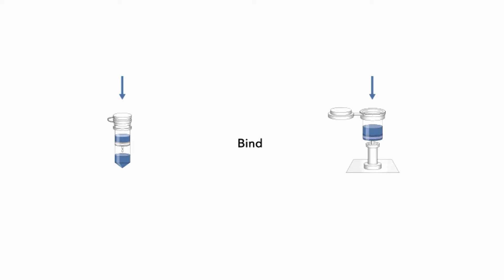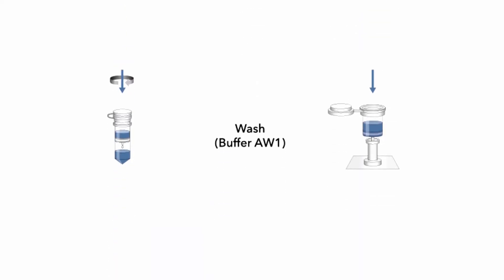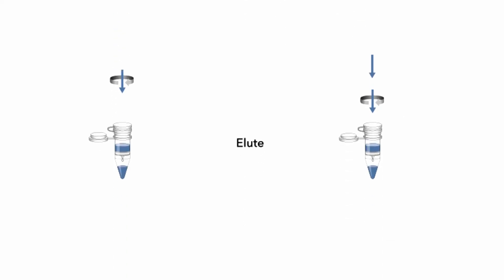Then we will do several washing steps, which clear away all of the other material that might be in that sample. After the washing steps, there's an elution step where we add a different type of media that will release the viral RNA from the column matrix.